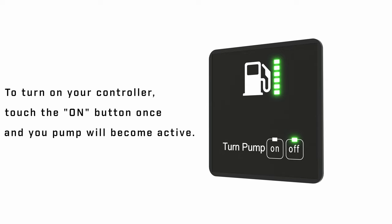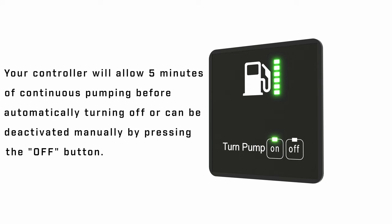To turn on your controller, touch the on button once and your pump will become active. Your controller will allow 5 minutes of continuous pumping before automatically turning off, or can be deactivated manually by pressing the off button.